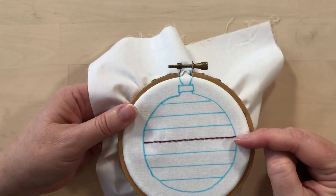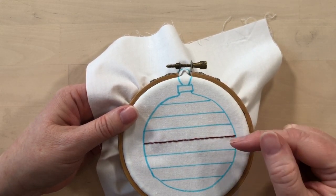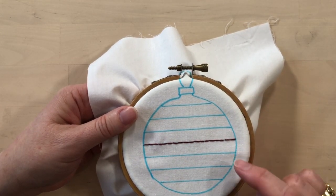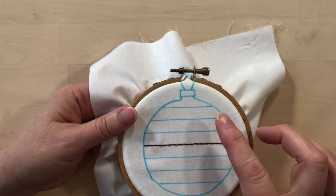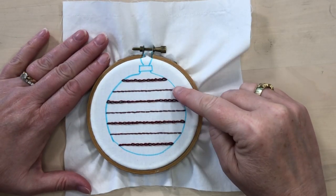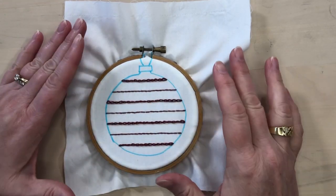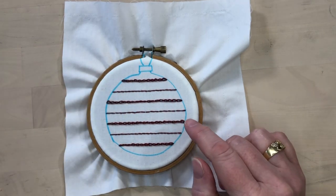Now that backstitch is done, I'm going to add chain stitch onto these lines, alternating chain stitch and backstitch to fill all the lines on the piece. If you need to see tutorials for more details on how to do chain stitch and backstitch, you can check those tutorials. Now that these lines have been stitched, we're going to fill in the spaces in between the lines with wider stitches. You can use whatever kind of stitches you want — I'm going to follow the pattern and use feather stitch and herringbone stitch, starting with feather stitch in the section at the bottom.